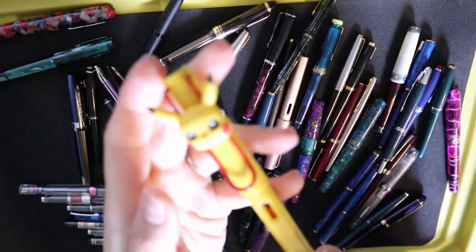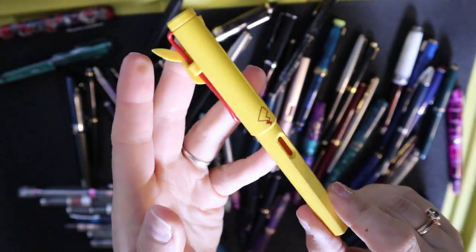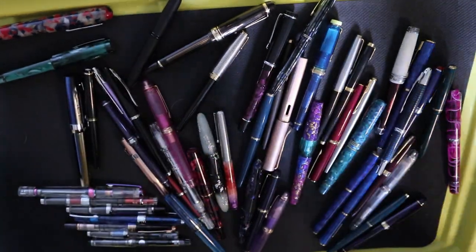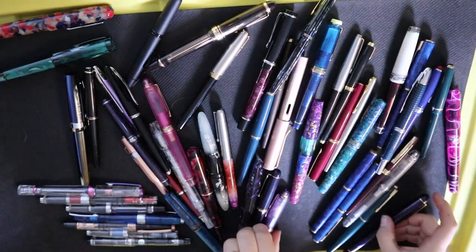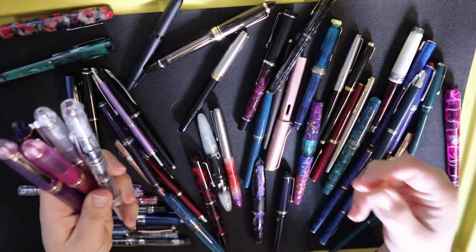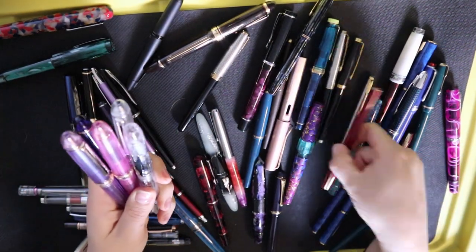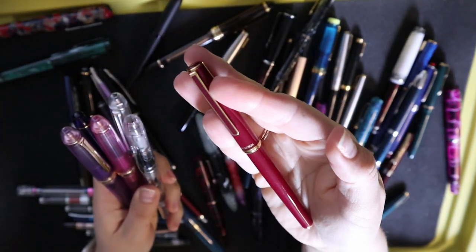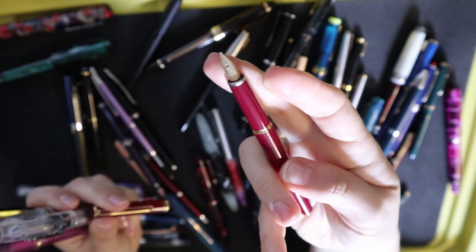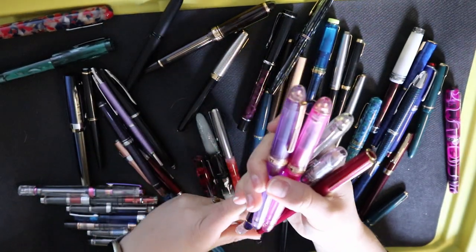Let me quickly tell you — this is a Safari, and yes, it is in the same group as the 2000 right now, because this is a special edition: the Pikachu edition. It's just fun to look at, but it also costs quite a lot of money, so I kind of want to keep that in there. Platinum, platinum, platinum. I have another 3776 that is currently inked up. This is also Platinum — this is like an entry-level gold nib version. I think it's the PTL-5000A. Really cool pen, very light, but has a very nice gold nib. I think I paid like $40 for it.